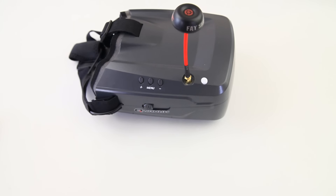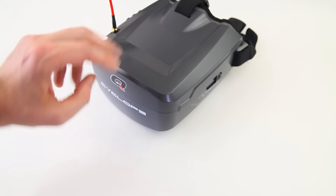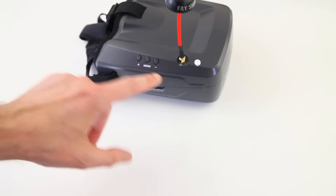A new set of goggles — or goggle, whichever you prefer — from HobbyKing. And it's called the Cyclops, from Quantum. Quantum Cyclops. So didn't HobbyKing recently release their V2 Pro goggles? What is this?